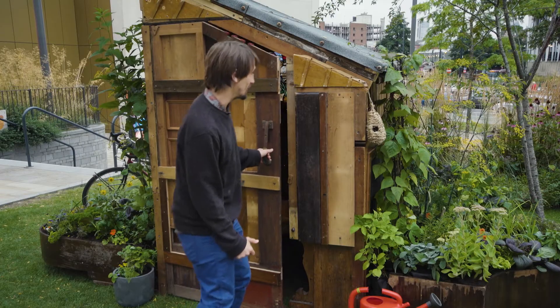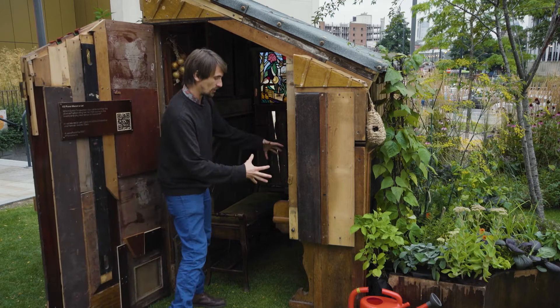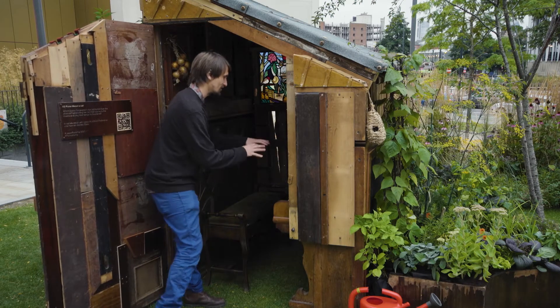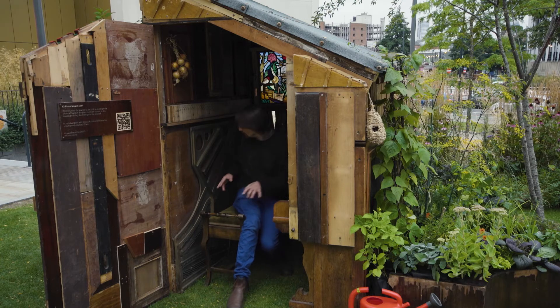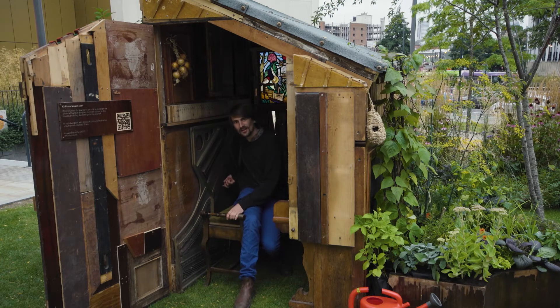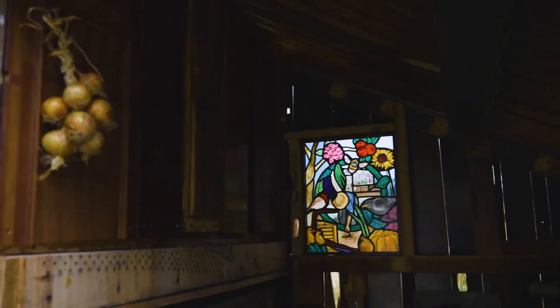Inside is where it really gets very exciting, because there is a playable piano which is a core part of the actual structure, so you can get in the shed, you can play, and behind me there's this amazing exposed piano harp.